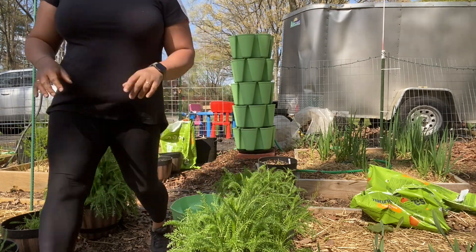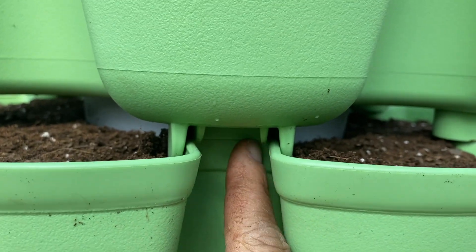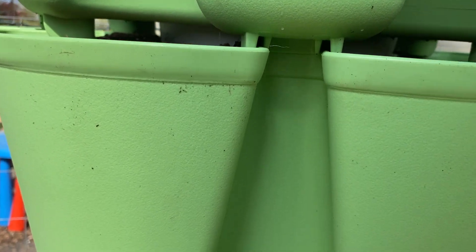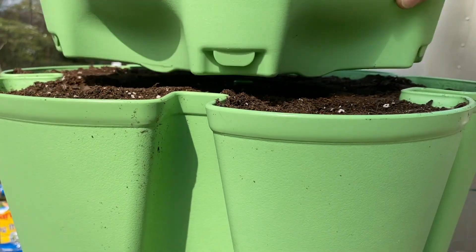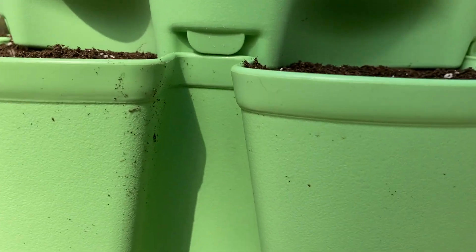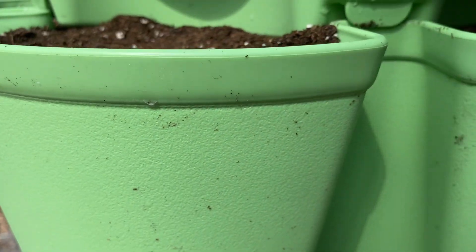I'm going to bring you in so you can see how I snap those in. If you look here, it has a little lip. You have to make sure that lip there falls over the bottom one so it snaps in — it's not really a loud snap sound. And then for the very top, the water reservoir, you're going to make sure these are on those lips. I do need to make sure this is level and I can see that it's not, so I'm going to have to put some more mulch on my base.